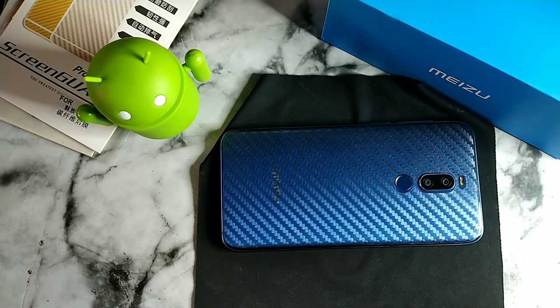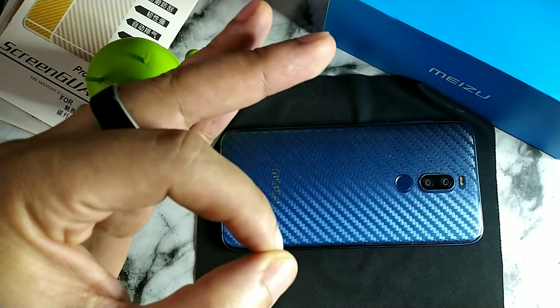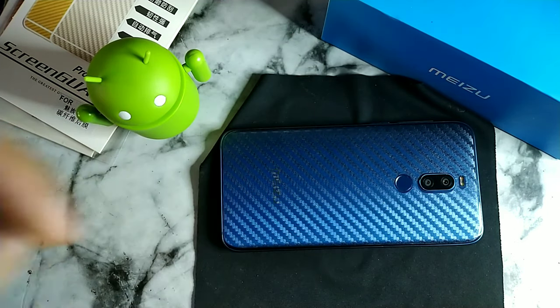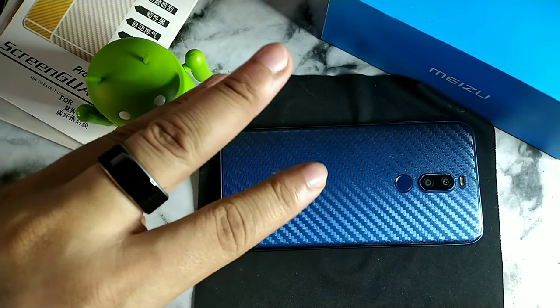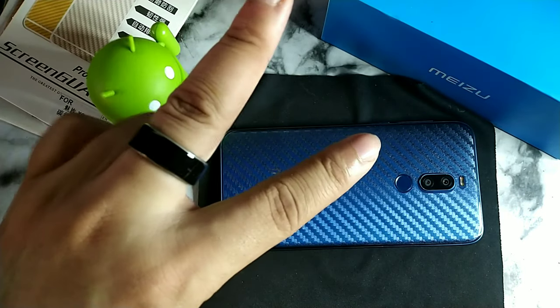I hope you guys found this video helpful for how to rock your Mizu X8 naked. It's your boy Serrano — thank you for staying locked in. I'll see you on the next video. Click another video here to continue watching my content, and have a great morning, afternoon, or evening depending on where you are — have a great night, peace.